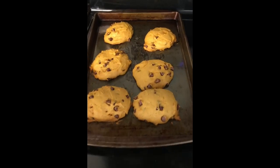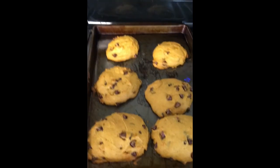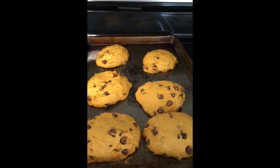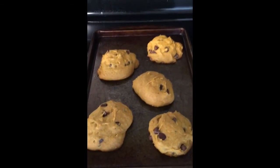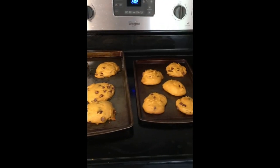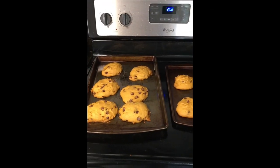I took them out of the oven — I had to add a couple minutes because I think I made my cookies a little bigger than most people do. But it looks like they're finally done. I hope you guys enjoyed this pumpkin chocolate chip cookie recipe, and I'll see you guys next time.